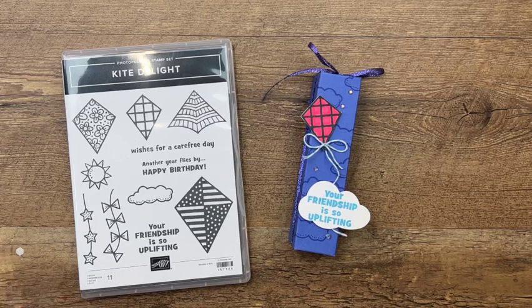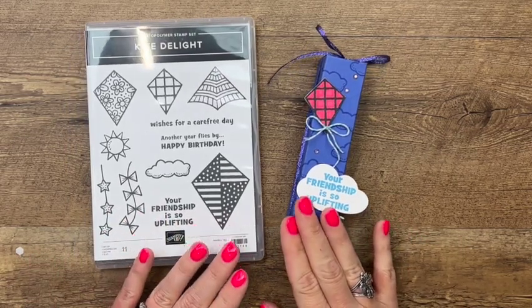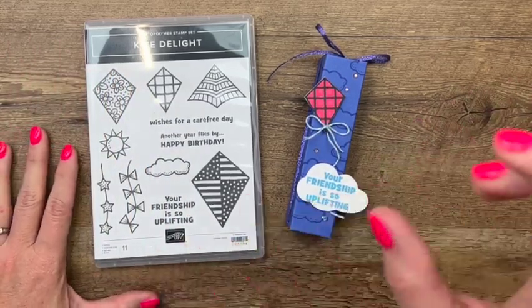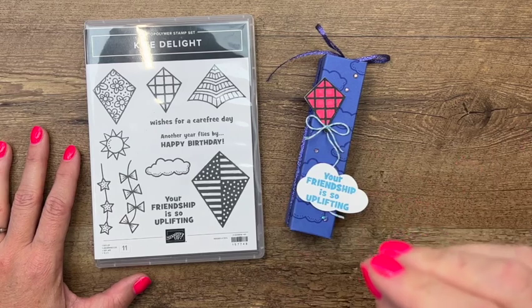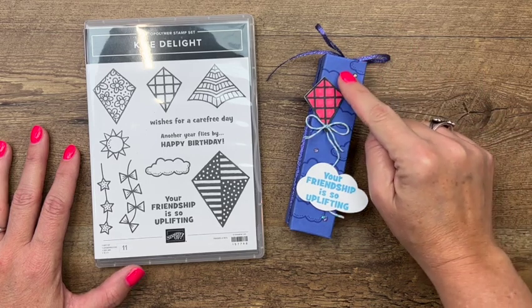Hey everybody, Erica Sirwin here from Pink Barker Designs. I've got a 3D project for you today featuring the Kite Delight stamp set. I'm also showcasing the upcoming 2022 to 2024 Stampin' Up! In Colors that come out May 3rd, 2022. All of my projects this week use one of the new In Colors. Today we are using Orchid Oasis.